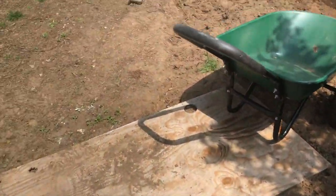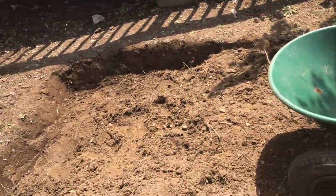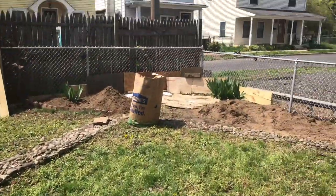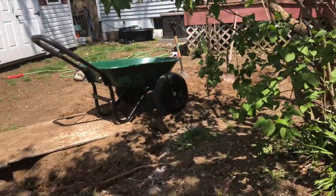So we got this far so far. It doesn't seem like we got very far but holy cow, a lot of digging. This is where I'm putting it. That's where I'm putting most of the dirt — gonna build up that garden bed before I start.